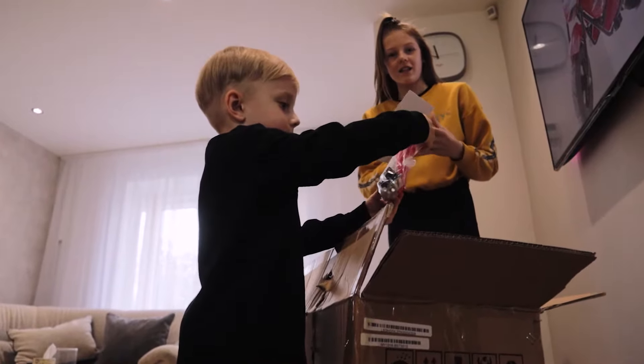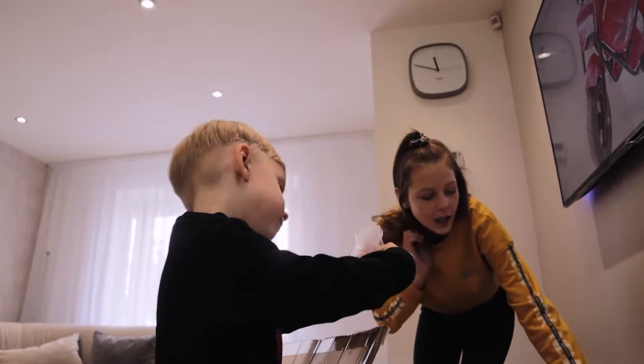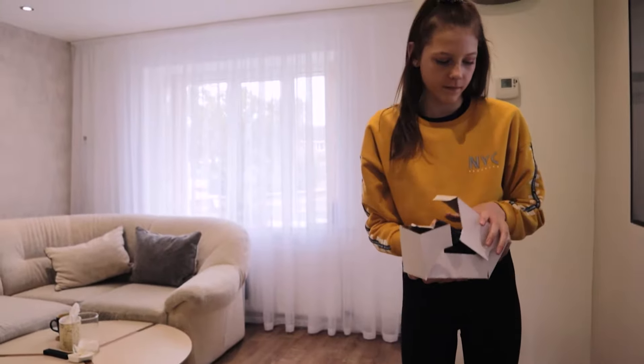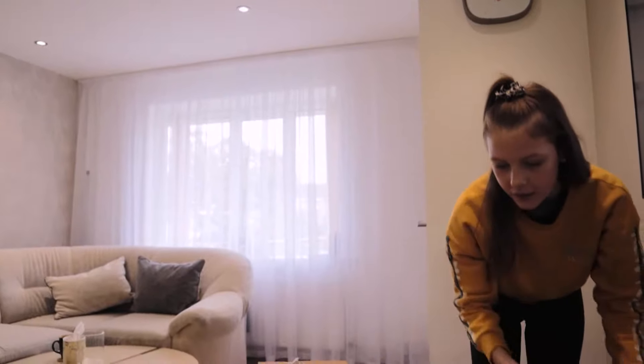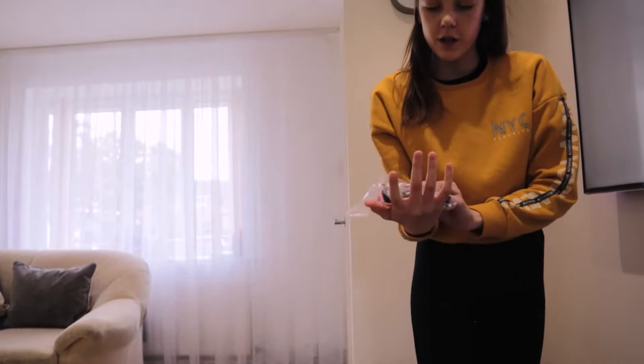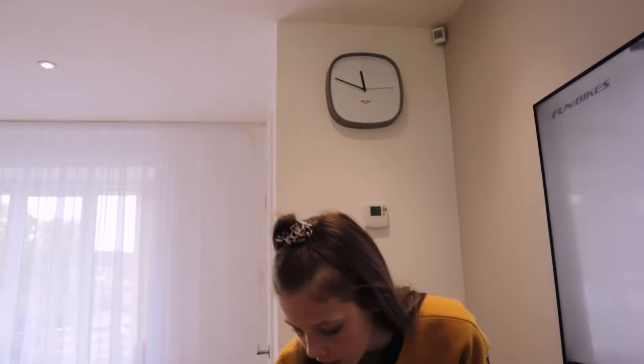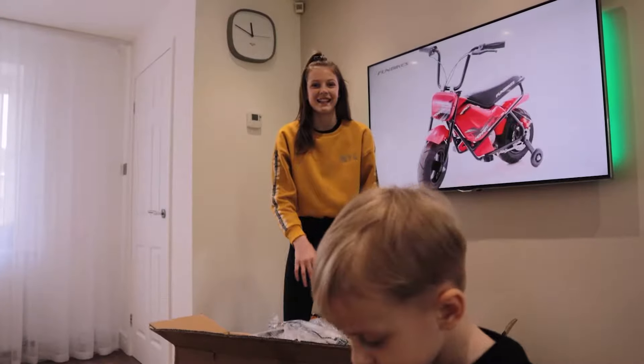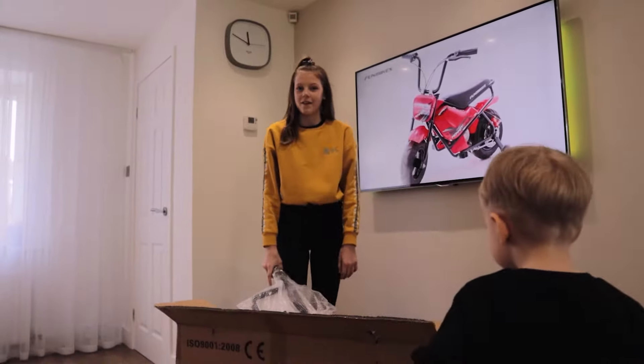So here we've got the instructions and then in this little box we've got the charger. Then we've got some screws and I think there's a wrench in there as well. And I think that's about it. So now we're going to try and take it all out the box.